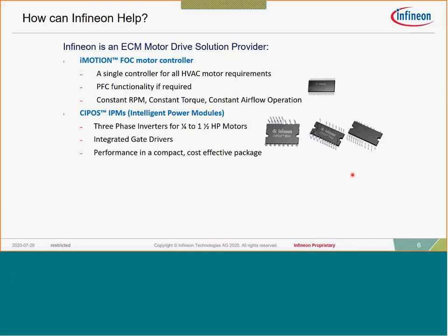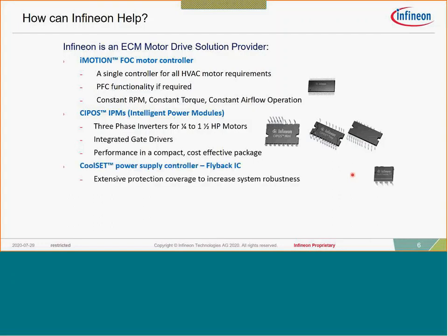We have a very broad product offering of IPM solutions covering power ranges from roughly a quarter horsepower all the way up to four horsepower. Inside an IPM there is a three-phase inverter: six IGBTs, six reverse-conducting diodes, as well as gate drivers and bootstrap diodes — the full inverter assembly inside the IPM package. Various packages support different power ranges, and we also have the CoolSet power supply controller, a flyback IC providing logic-level voltages.